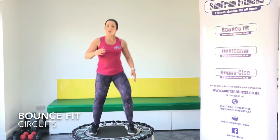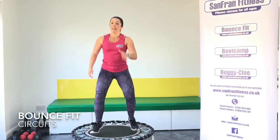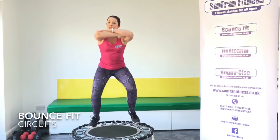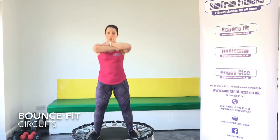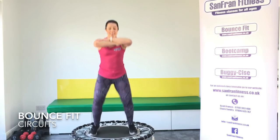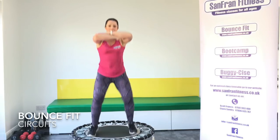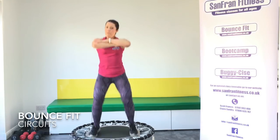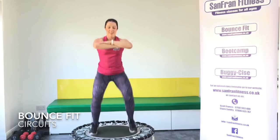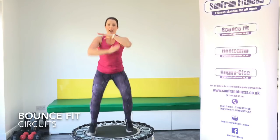New move — you're just going to bounce and hold. Ready? Let's go. You want to keep those elbows up, relax the shoulders. Really think about pushing through that mat — the harder you push, the more of a workout you're going to get, and you've only got 20 minutes with me today. Good. Keep holding. 15 seconds to go. And rest. Well done.